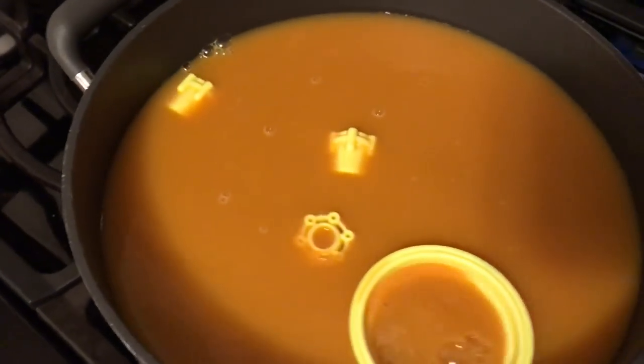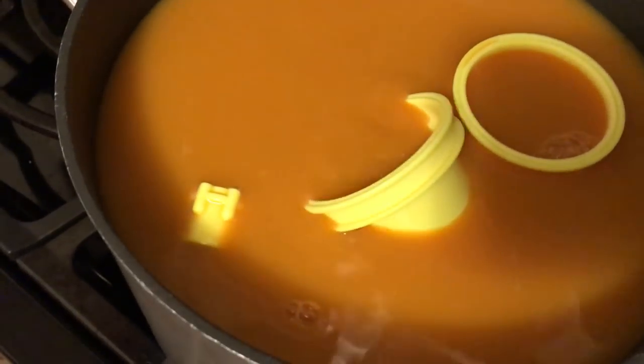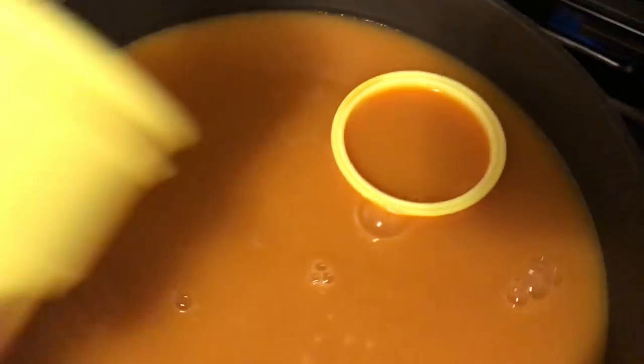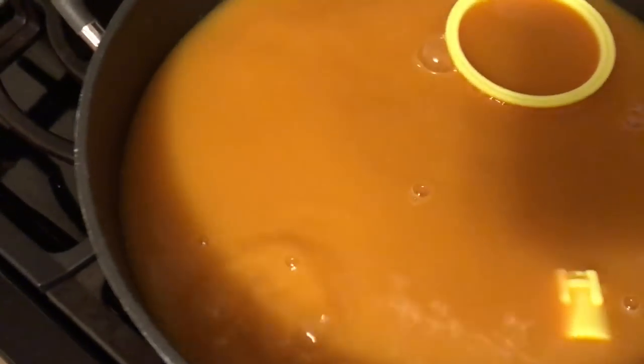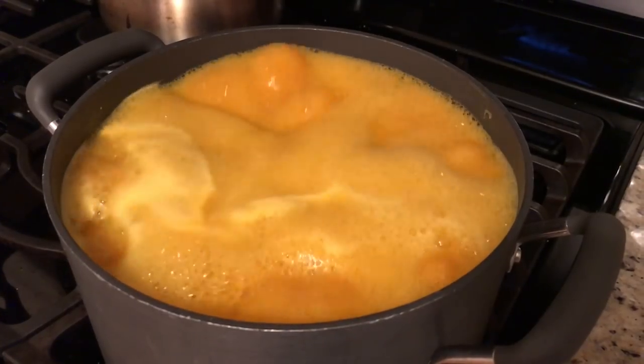Before it starts boiling, put your parts in. If they float, that's okay — when it starts boiling the density is going to change and they will sink to the bottom. As you can see here, the water is boiling, the parts are in, and they're taking the dye.